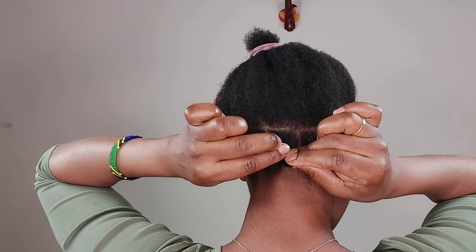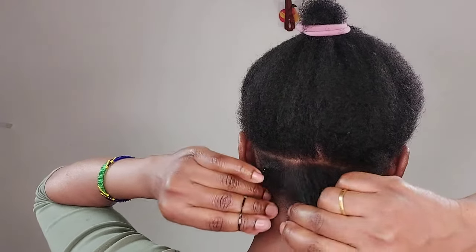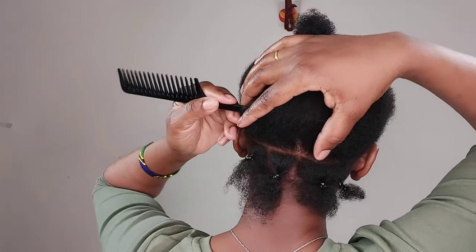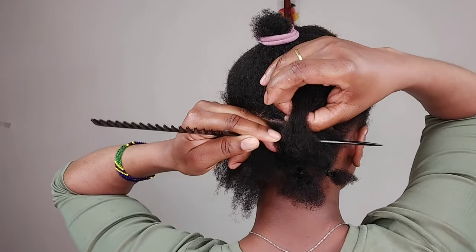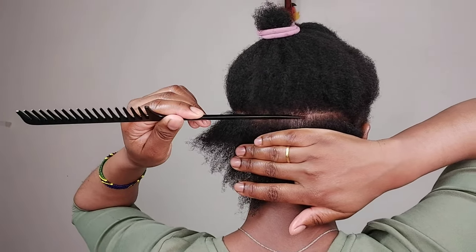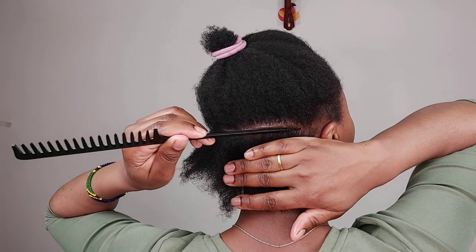I feel like parting the section before braiding makes things easier. To part my head I use around one hour, and braiding I spend like one and a half hours. I find braiding is easier because I just remove the rubber band, apply some gel, and then start braiding. Compared with other methods where I section and braid simultaneously, I find sectioning before braiding really saves a lot of time.